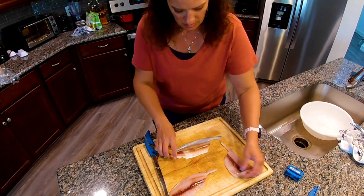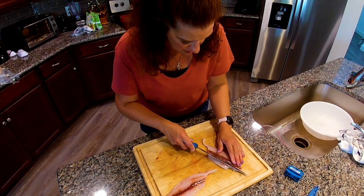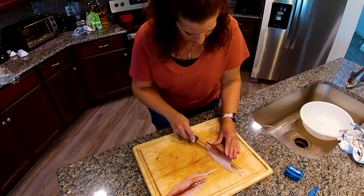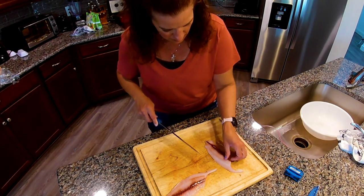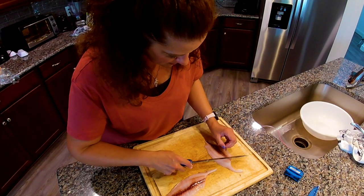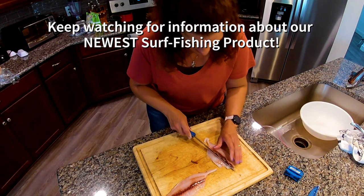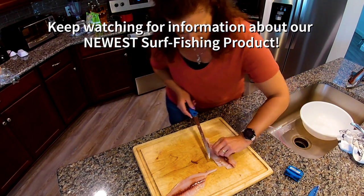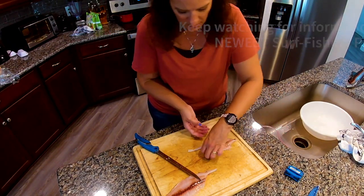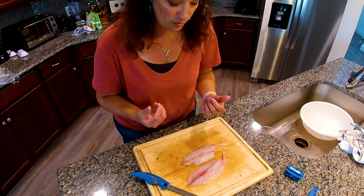You'll probably want to cut that blood line out — we'll do it just for the fun of it. It may not be as necessary with a Pompano; the meat's so good to begin with. But if you're going to take it out, you want to come in at an angle so you're not losing much meat. Again, we didn't bleed this fish out, so if we had bled him out, this blood line would not be as pronounced. So you get the idea — take the blood line out, and then you've got your nice Pompano fillet. And that is it for filleting a Pompano.